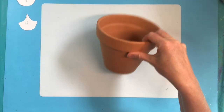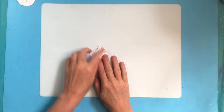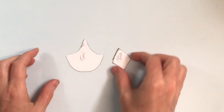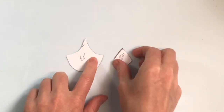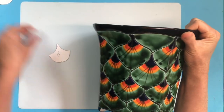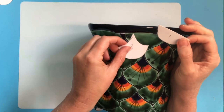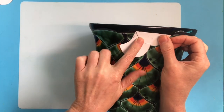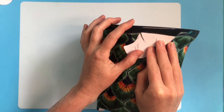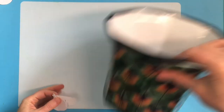A basic terracotta pot only costs a couple of bucks. You'll need to create some sort of template. I've created a feather template reminiscent of the Talavera pot. On small pots you could also do little diamonds — just a nice repetitive pattern. For the peacock feather design you'll have full and partial feathers, so make sure everything fits together. You may also need smaller templates as you go down, since the pot tapers.